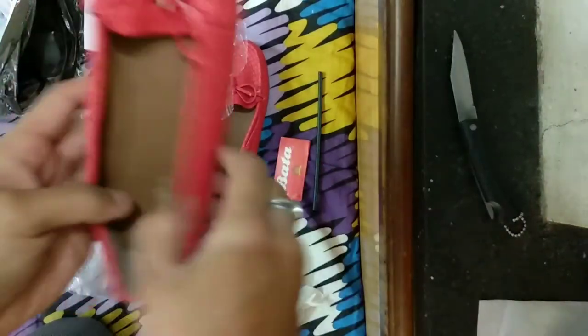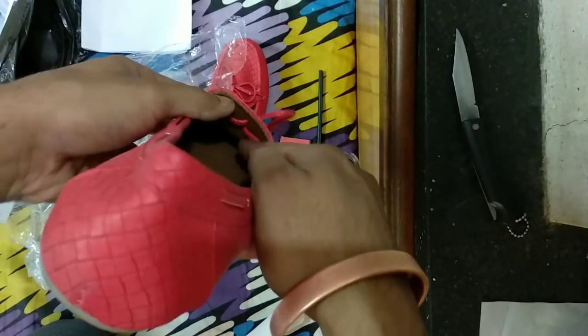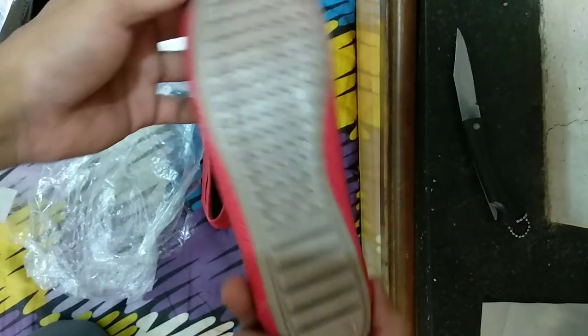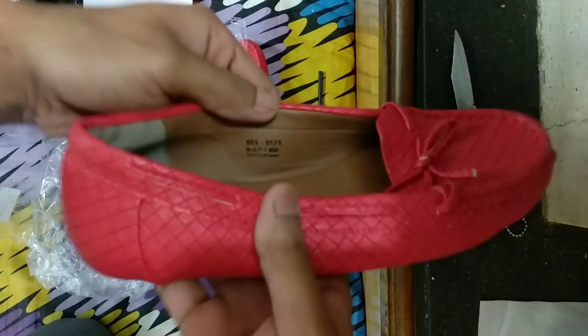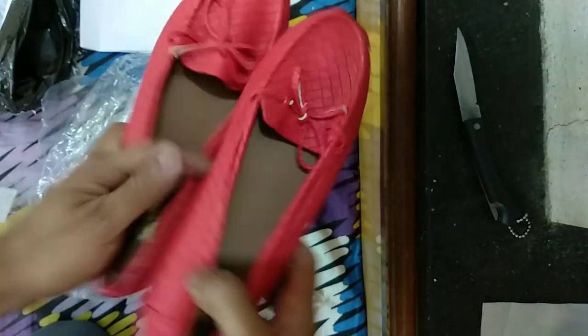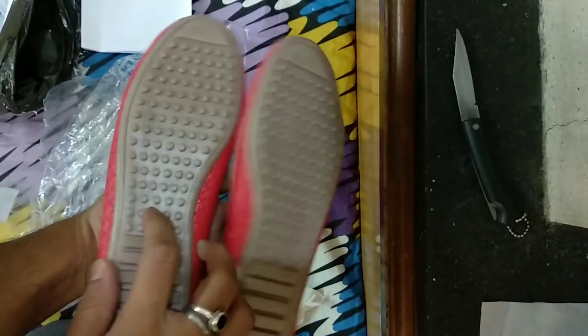These shoes are authentic shoes. The material is good, both inside and outside. The sole is good too. These shoes look good. After wearing them, I'm not sure how comfortable they are — I don't know yet.